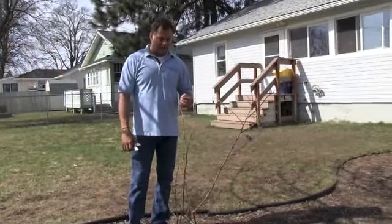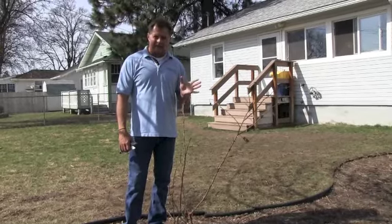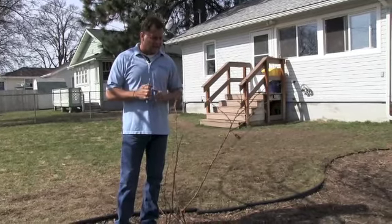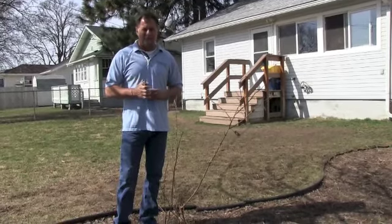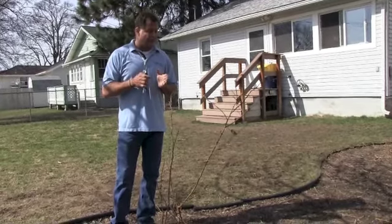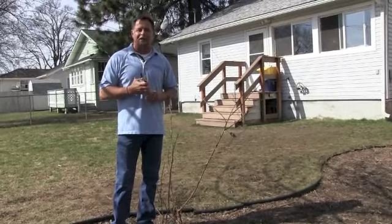We're going to talk a little bit about pruning roses. In some ways this bush is ideal, in some ways it's not ideal, because this is a bush where the family is just kind of learning about gardening. If it were someone more experienced or on that master gardener level, they may have pruned this rose bush a little differently, but since most of us aren't like that, this is a perfect bush for the rest of us.